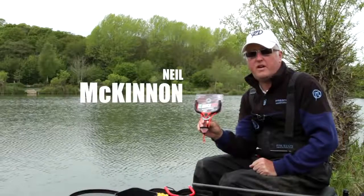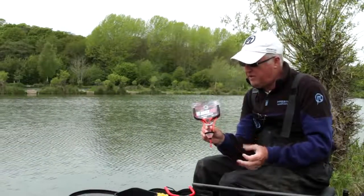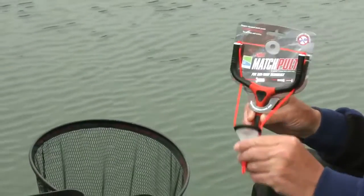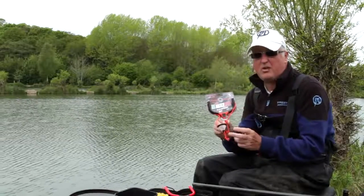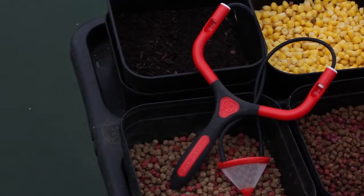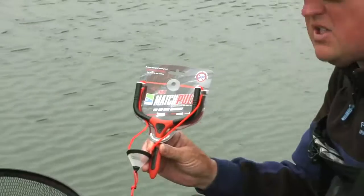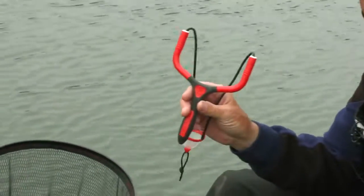Today I'm using the new Preston Innovations Match Catapult — absolutely brilliant. We've got great features: the PTFE anti-twist and the mesh pouch. The reason I particularly like these ones is that mesh pouches are perfect for any bait, from squats right through to maggots, casters, hemp, and today I'm using pellets. It's available in two sizes, the small and the large version, which I'm using at the moment.